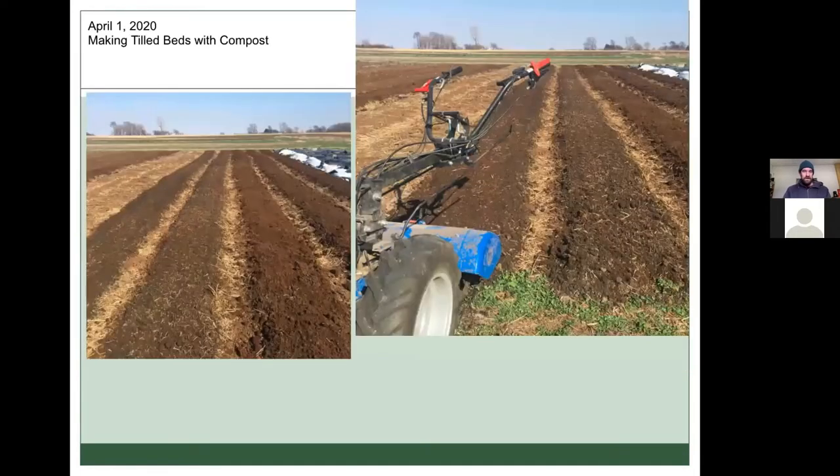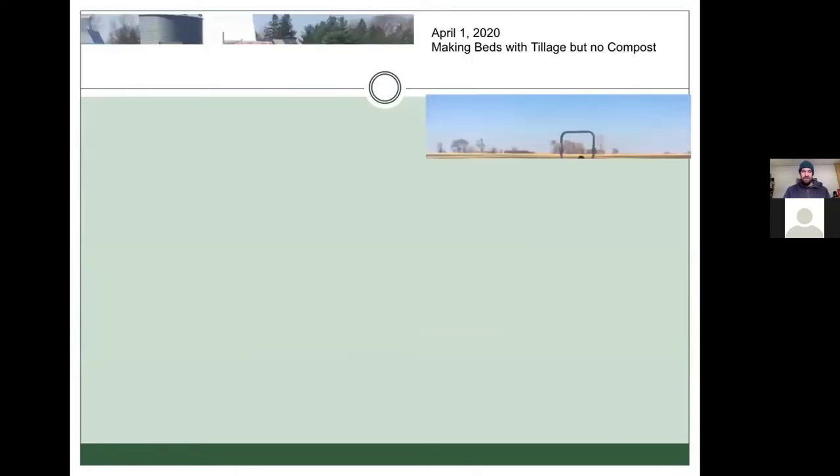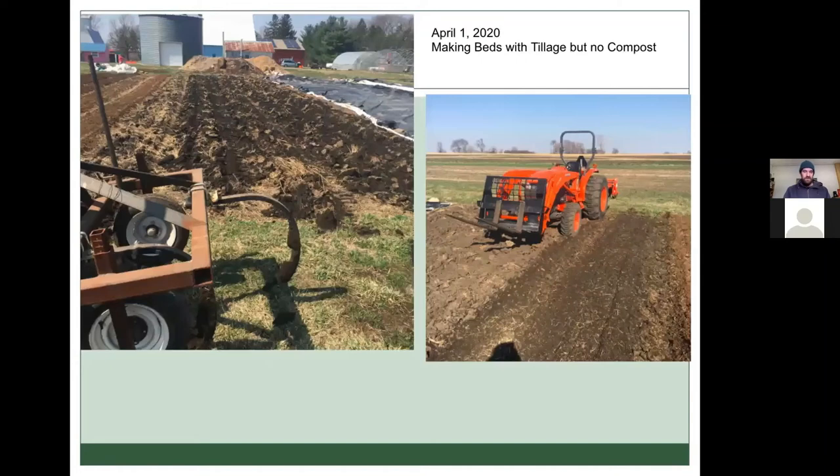We did the same thing on the tilled beds with compost, but then used the BCS to till that in to create our planting surface. For the tilled beds, we'd use the chisel plow and then the tractor rototiller to prepare those beds.